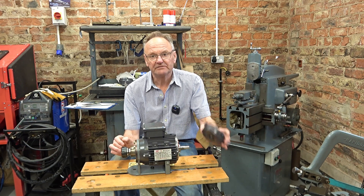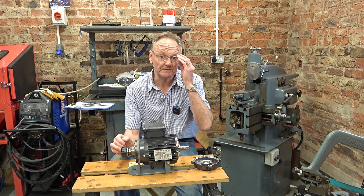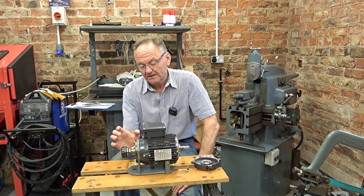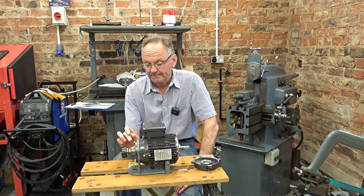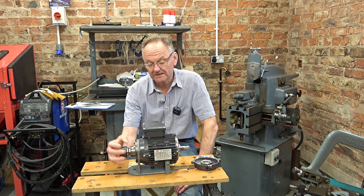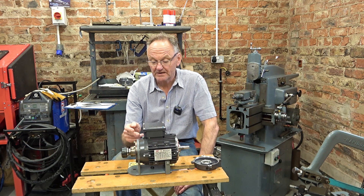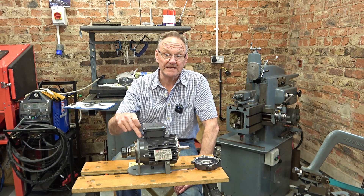So I've taken this end off the motor - you can see the ball race on the end here. At this end we have an ER32 collet. We have a big collar on here which I made and that's got a big brass bush - a bronze bush actually - to hold this chuck steady. And behind the chuck we've got a thrust bearing and then on the inside of the plate we've got the ball race at this end.